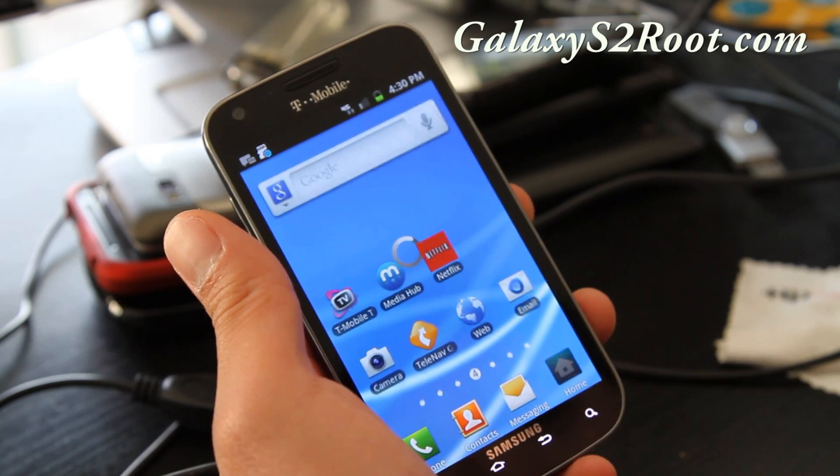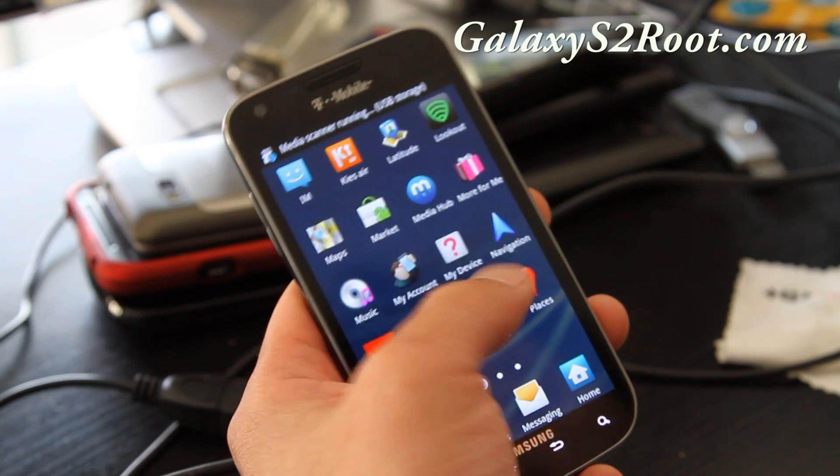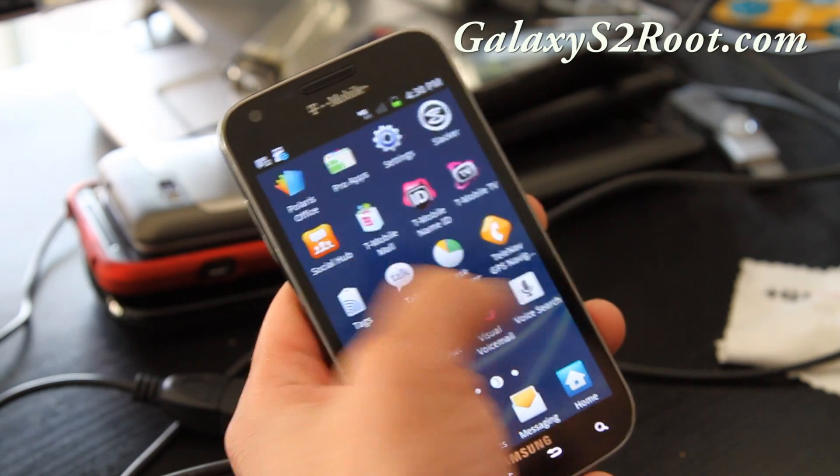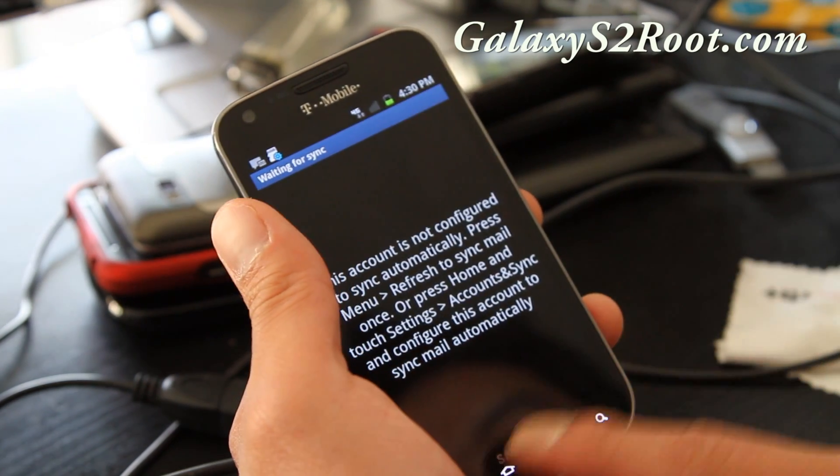As you can see, it's completely booted up — everything is stock, no Superuser. Let me see if my Gmail is working — nope, so you have to sign in again. Everything's been erased and you get all the stock apps.